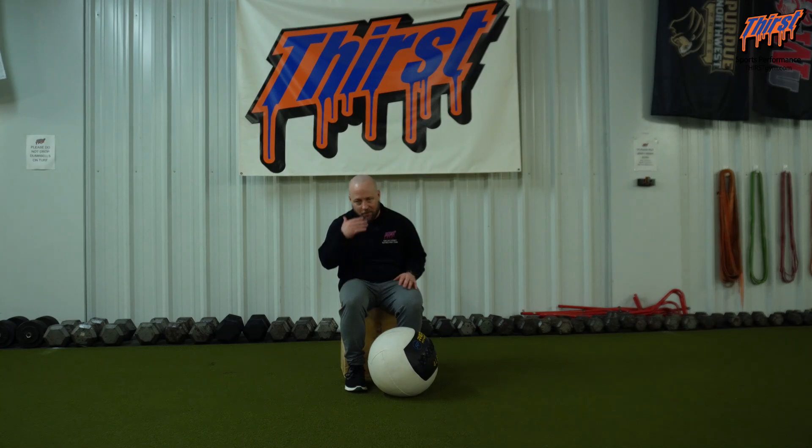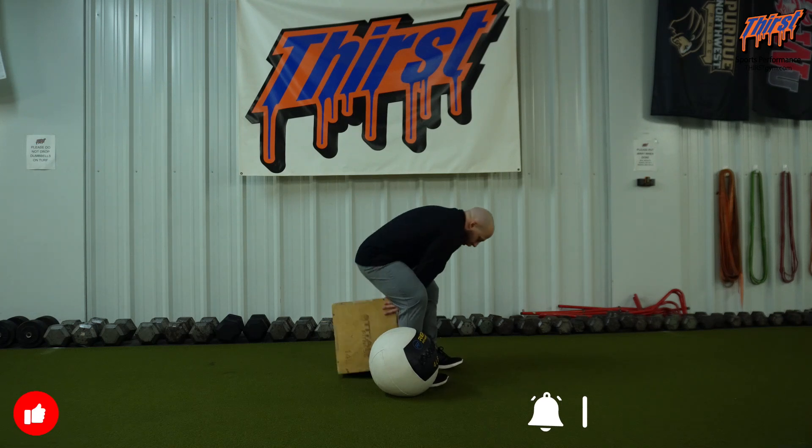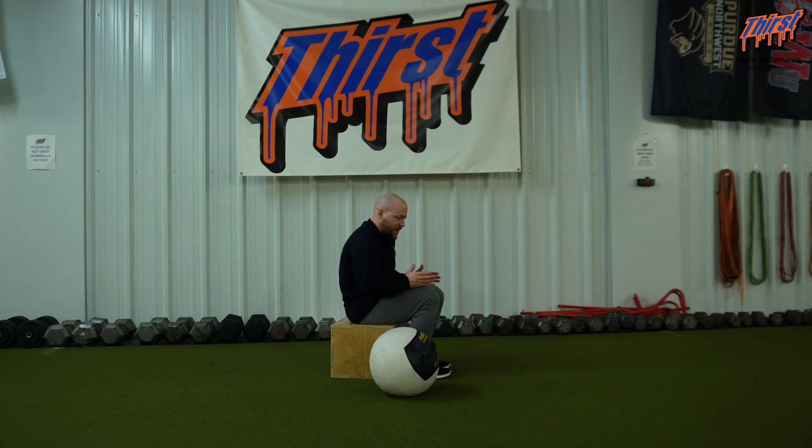We're going to get in a short-seated position. Short-seated ideally is going to be lower than this, but my hip mobility is pretty bad, so this is where I need it. But in most cases, you're going to have that box in a position to where your hip is below your knee, and then your feet are completely flat and knees are forward right in line with your hips. This is ideally where we want to be.